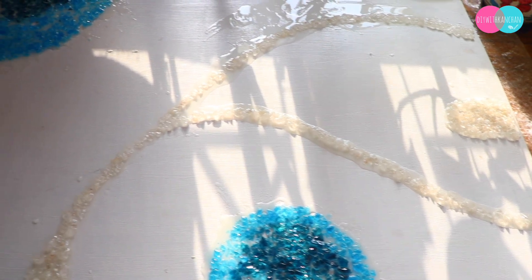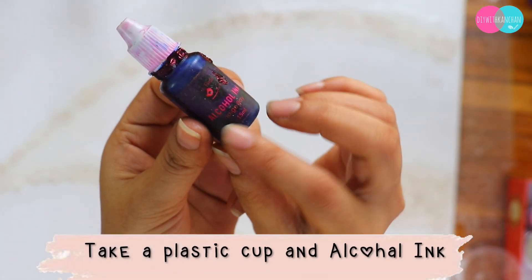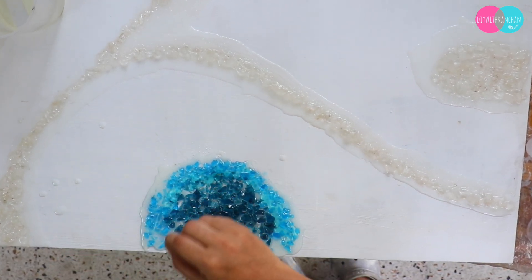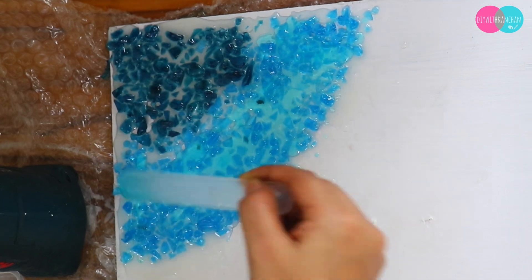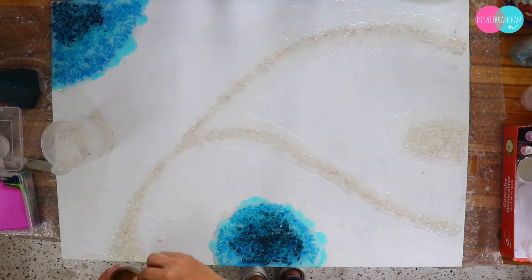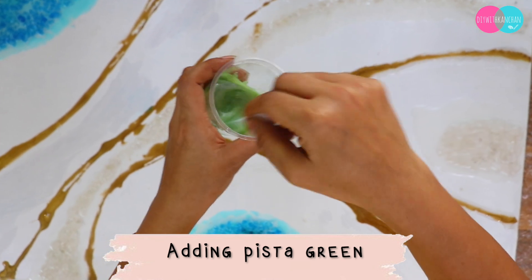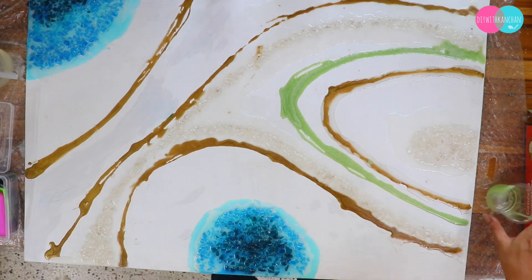Then we came to day 3. On our base I felt the crystal and blue color didn't have enough highlight, so I added alcohol ink — you can use any color, acrylic colors work too. I put gold resin pigment as well, and then added a beautiful green because it was matching with the blue, gold, and white. It was a very beautiful combination.